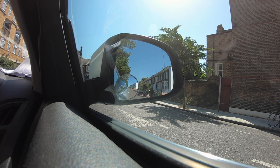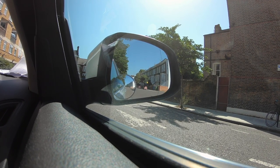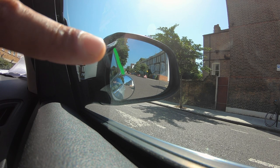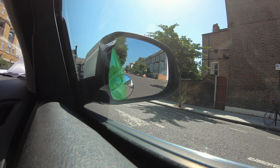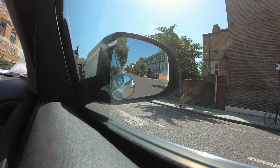In my right door mirror right now you can see a lot more sky than road - we need to adjust that. Bring the mirror down so that the road comes up to about halfway. On the left hand side you can see the car. If you want a good guide of how much car you should see, there should be about two fingers of car on the left hand side - the car should cover just that much.